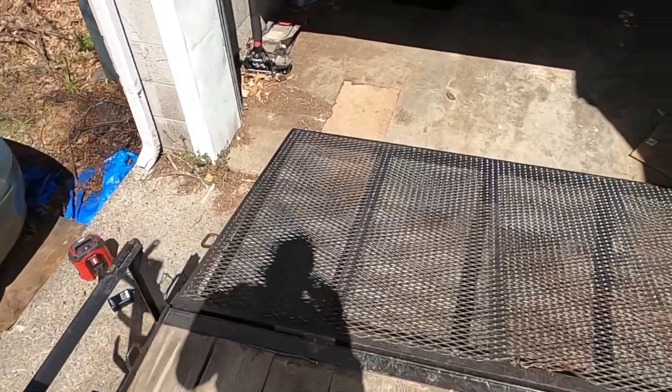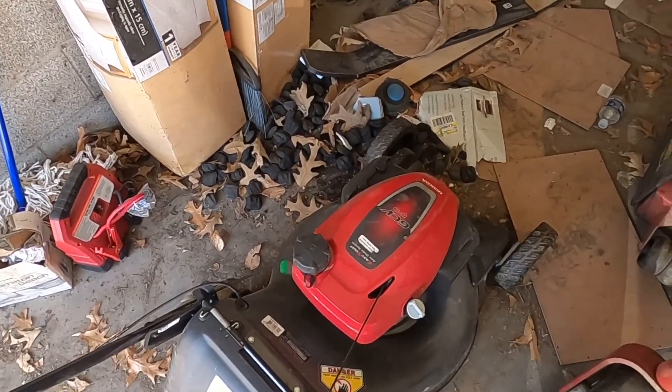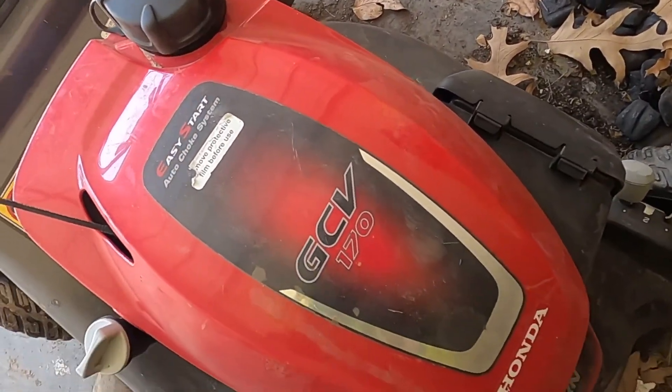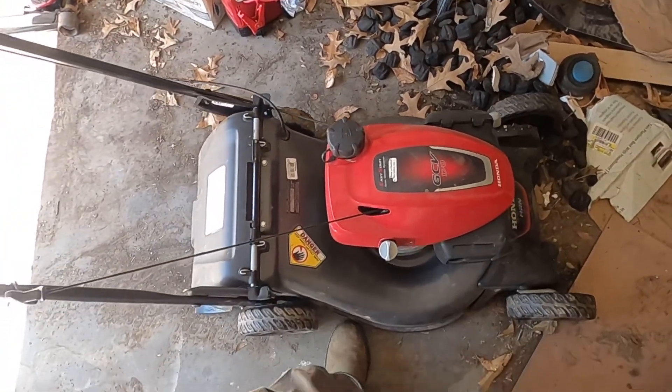We got some of this first. You know we can't start without the 21-inch Honda mower. Let's see if it's on and see what it is. Yeah! I use this for a lot of my small yards.